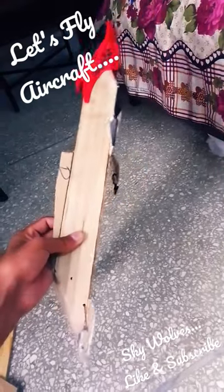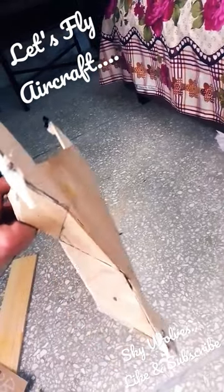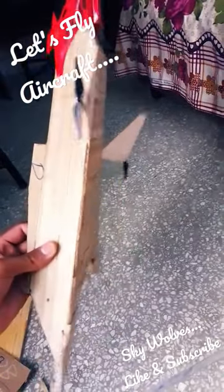Hi guys, I have converted my whole structure into this shape and it's looking very awesome, especially from its back, and it's aerodynamically very good. Now let's install the circuits in it to make it fly.